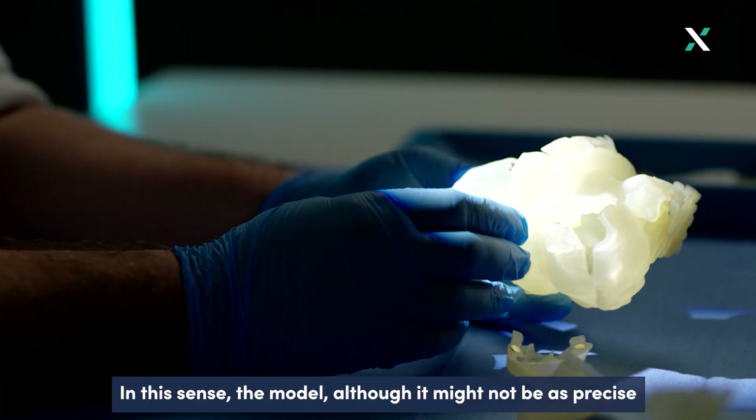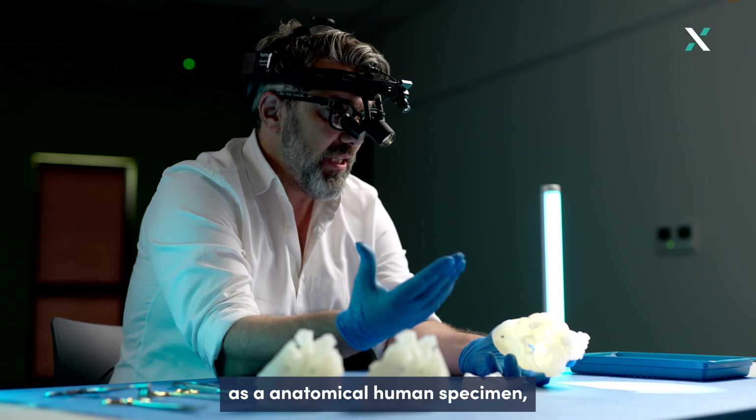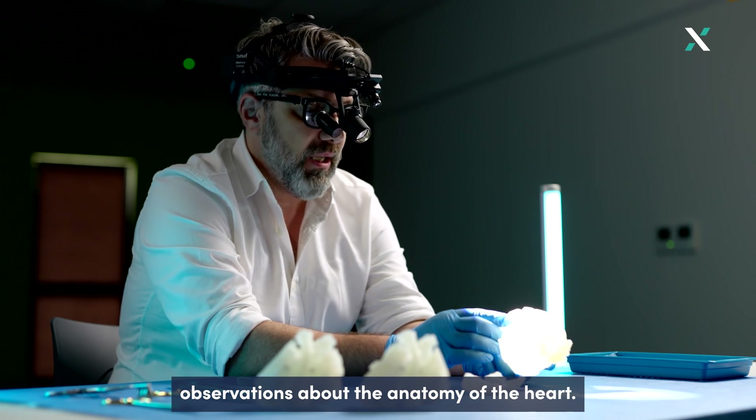In this sense, the model, although it might not be as precise as an anatomical human specimen, provides enough information to make some observations about the anatomy of the heart.